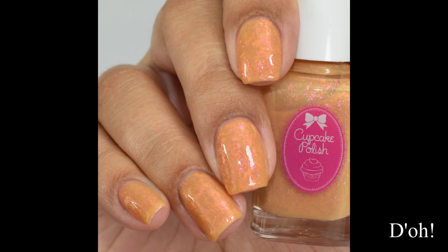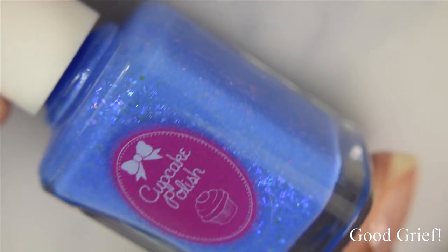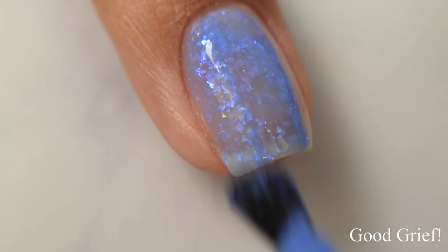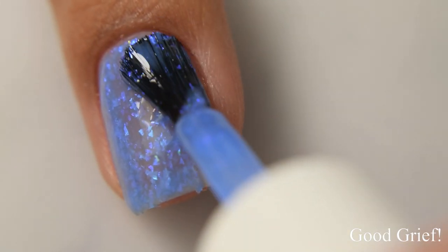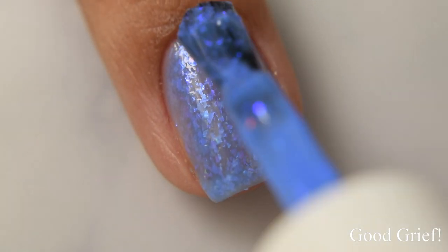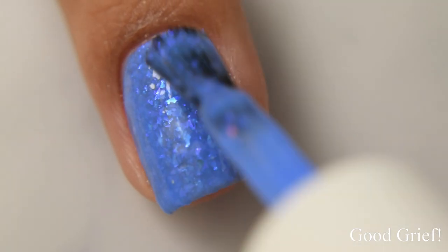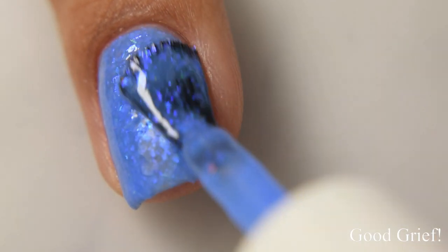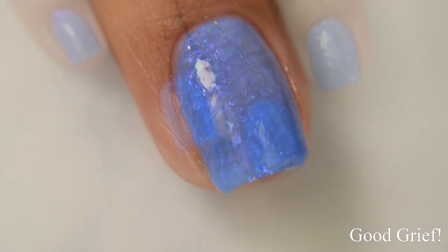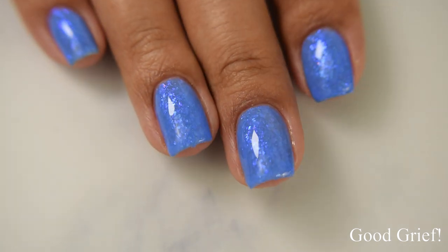Next is Good Grief — a cornflower blue cream filled with blue iridescent flakes. Again, another crelly-style formula with that strong squishy factor. This is one of my top picks in the six. It is a true cornflower blue — in some lighting it may take on just the slightest purple undertone, but trust that it is a very vibrant medium blue.